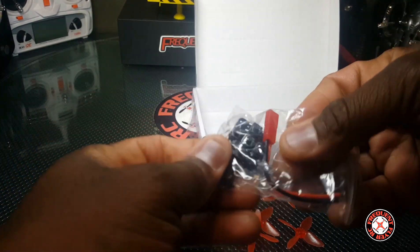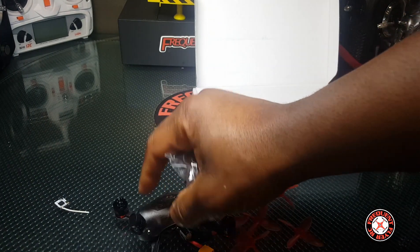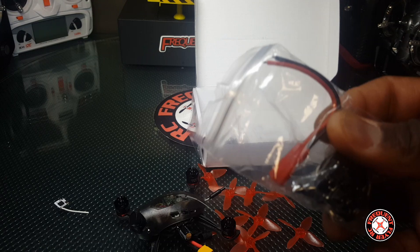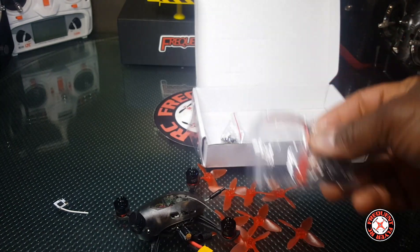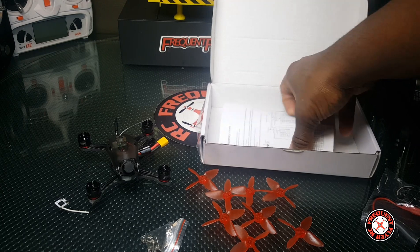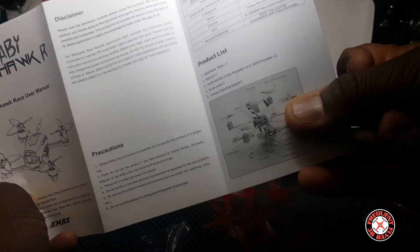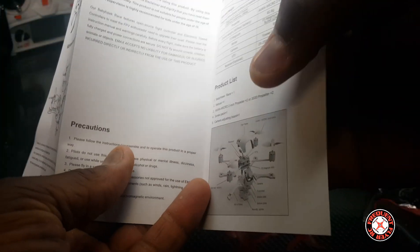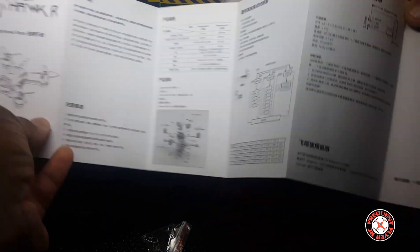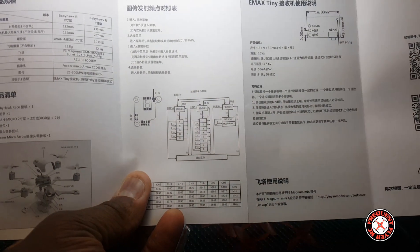Also we got this in here — this is a controller or joystick to change the settings on that little Fox CCD camera. They also give us a JST connector — can't imagine why we would want to switch back to JST because there's already an XT30 on it. We got a bunch of screws in here, and we have an instruction manual with it, which is pretty nice. It has an exploded view of all the parts and different information, including a pinout of the VTX.